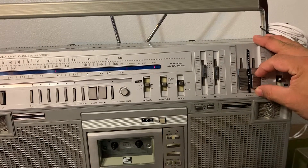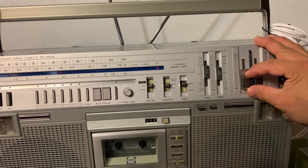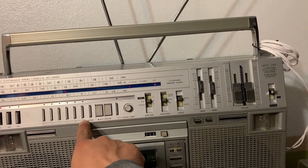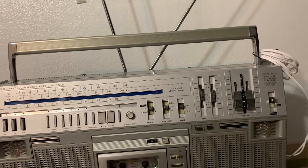Also, if you put batteries in the boombox, you can save your favorite stations — up to six stations. I think it's six on FM and six on AM, though I'm not sure.